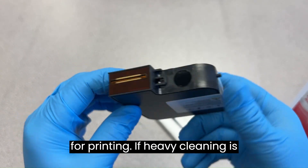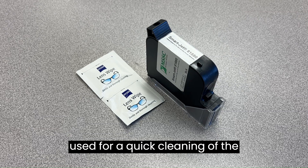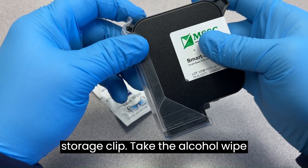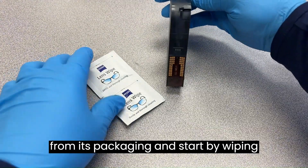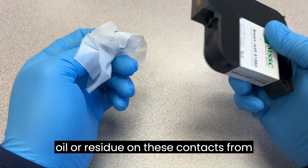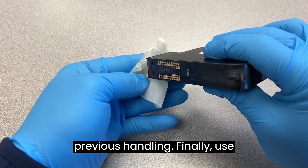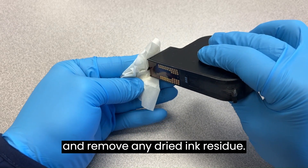If heavy cleaning is not necessary, an alcohol wipe can be used for a quick cleaning of the cartridge before use. Begin by removing the cartridge from the storage clip. Take the alcohol wipe from its packaging and start by wiping the contacts on the base of the cartridge. This ensures there is no oil or residue on these contacts from previous handling. Finally, use the wipe to gently clean the nozzle face and remove any dried ink residue.